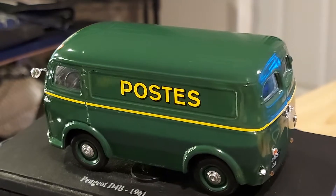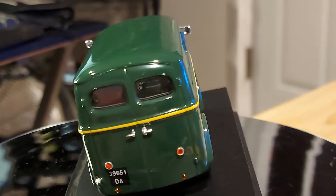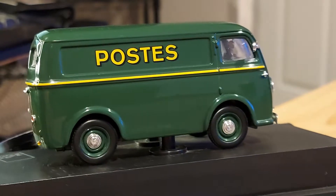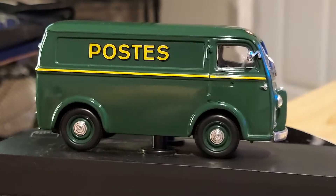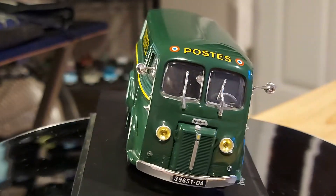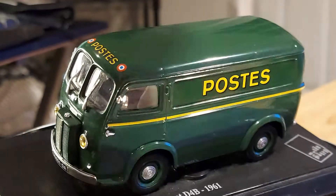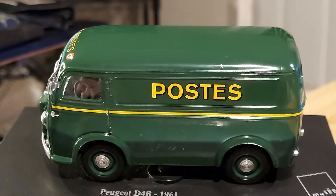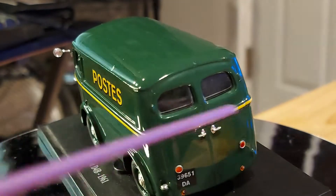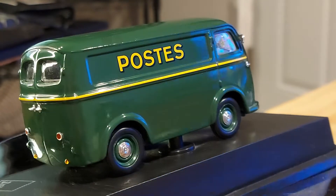What I like especially is the front — that grille sticking out. It's like the engine itself is very out there, saying 'that's my front, deal with it.' Even though it's a very old van — one of the first Peugeot vans ever made — it looks very reliable. It's very square, but every part of it is designed for cargo.